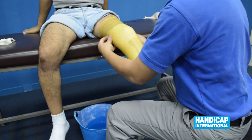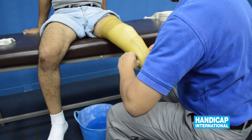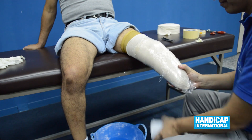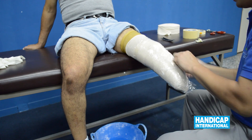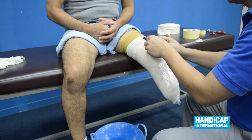Place a new print sleeve over the stump in order to isolate the heat that the fiberglass bandage creates during casting. Place a protector to make the cut.